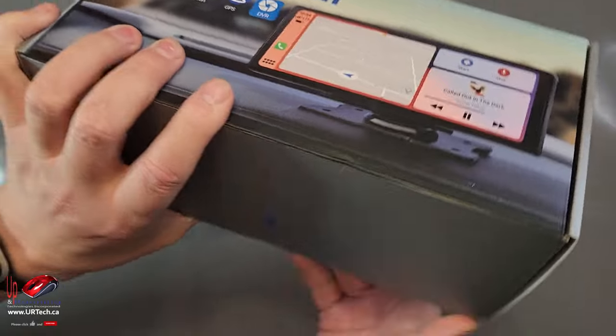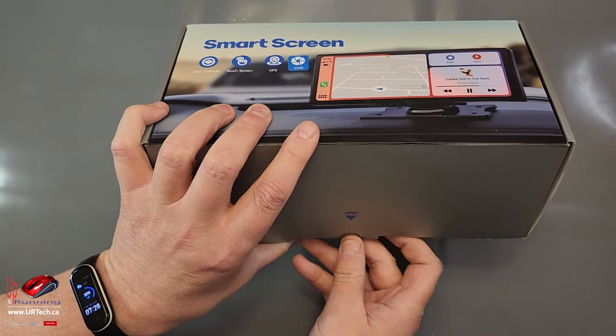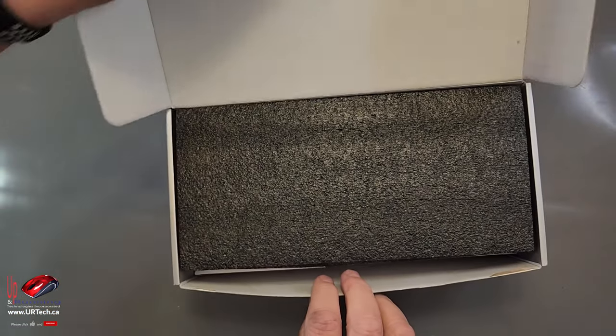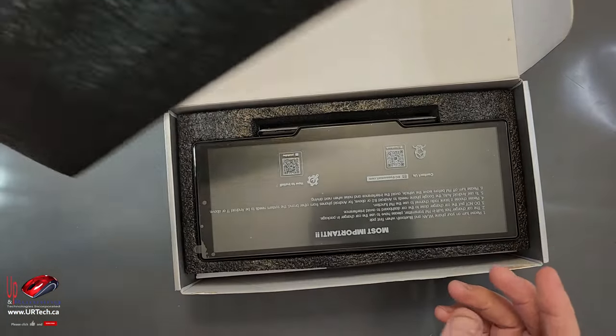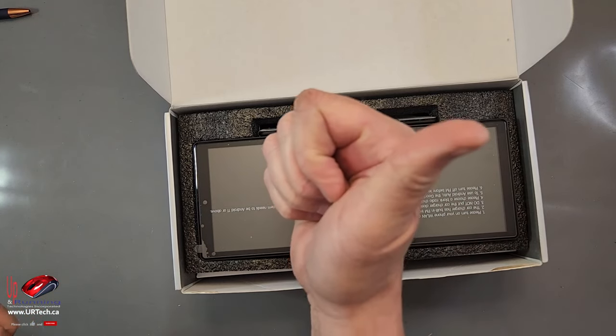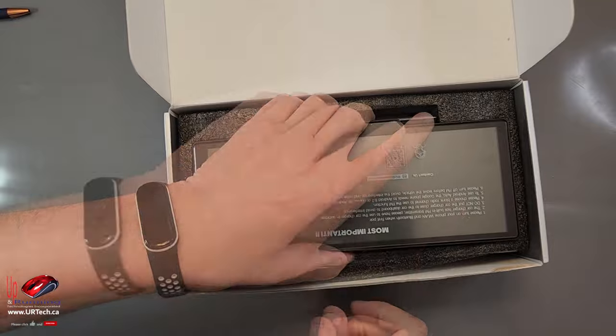This is completely unsponsored — they haven't given us a penny. We sourced this through Amazon but you can get it in many different ways; it's also available at Best Buy. This is unpaid and unsponsored, so if you found this useful please give us the thumbs up — we'd really appreciate it.